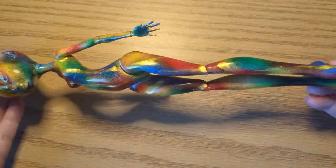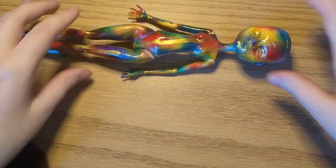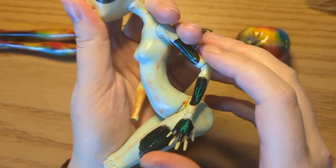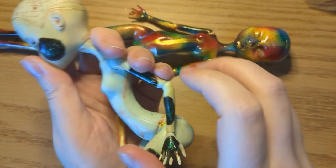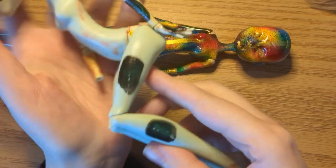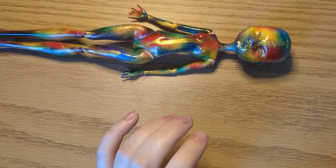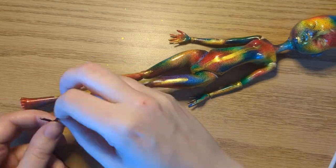She already looks incredible and I could leave her like this, but I am not done yet. My initial idea was to cover her in a coat of black paint and gently scratch the top layer, but when I did tests on my mannequin doll it didn't work as I planned and it looked so scrappy. I didn't want to give up on the scratch coloring aesthetic, but I decided to try a different approach.